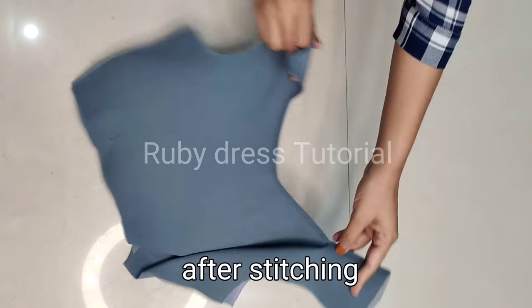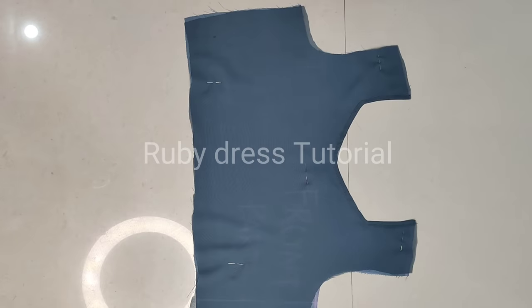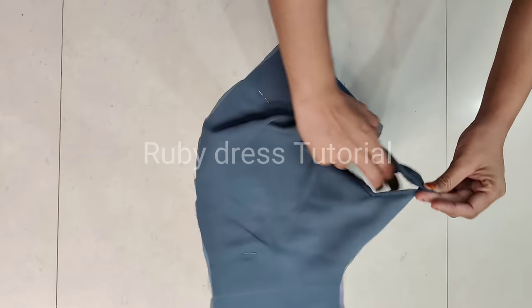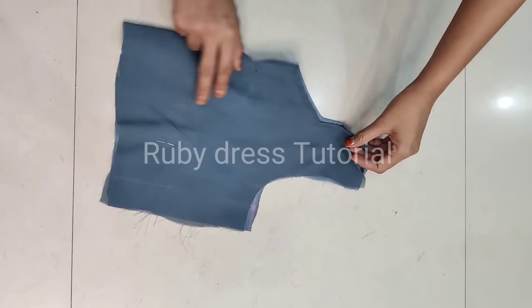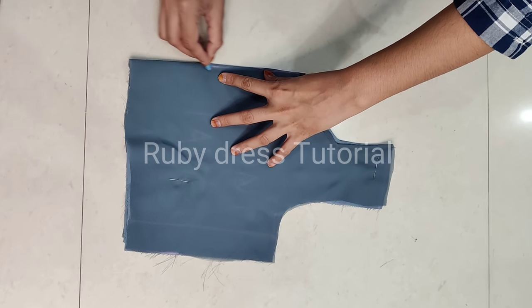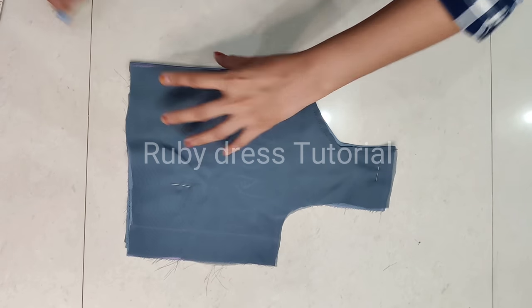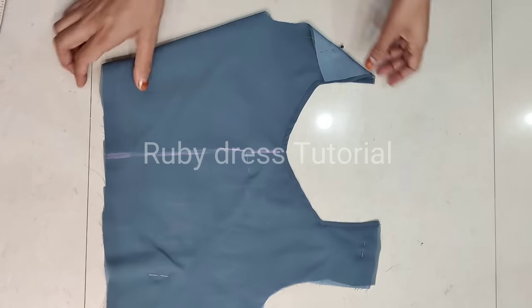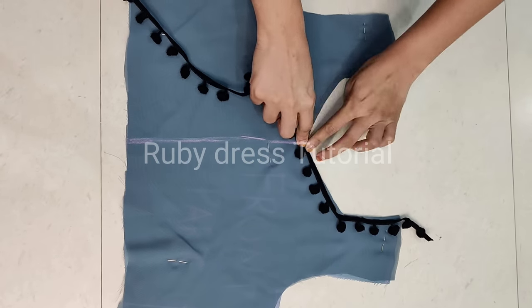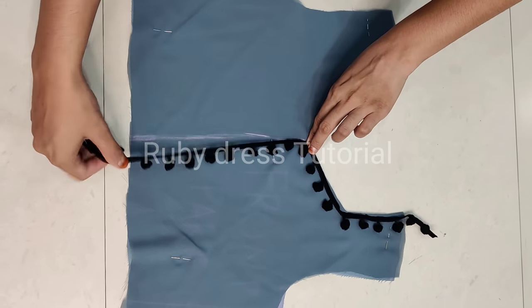The neck finishing is complete — you can see the look is completely clean and the neck finishing has come out very well. Now we have to do the designing of the front part. For this, first we will place the front part two-folded and draw a straight line exactly in the mid. On this line we will use lace.